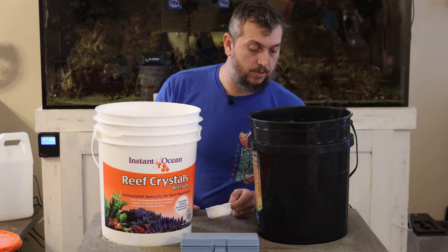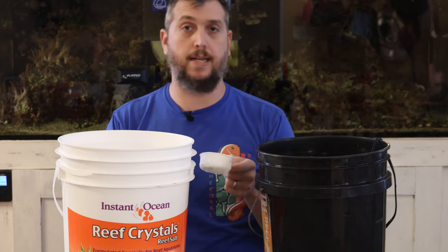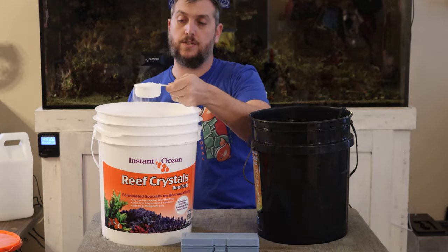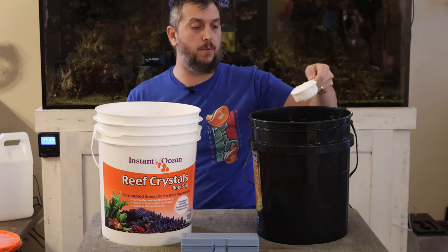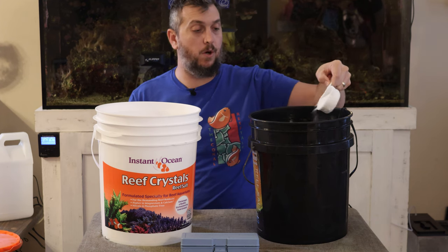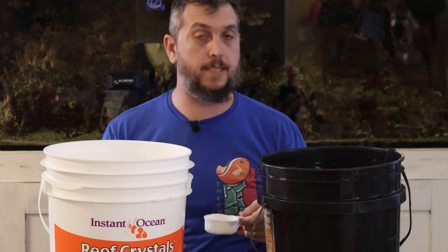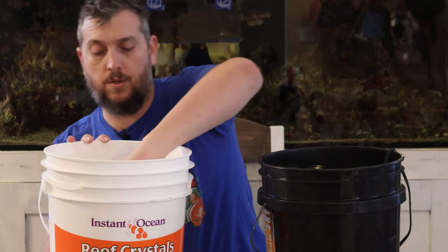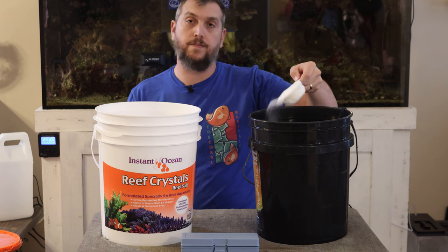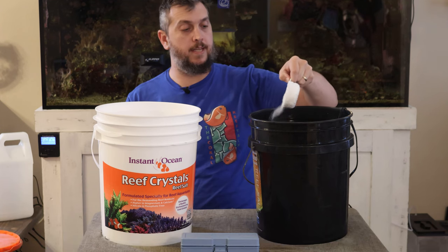How long does your mixture need to mix before adding it to your aquarium? The simple answer is until it mixes perfectly clear — until you don't see any more salt and the water is clear. Another way to look at it: you want it to mix for a good few hours, four to six hours minimum. What I like to do is give it a full 24 hours to mix up completely and make sure all the elements are properly mixed.